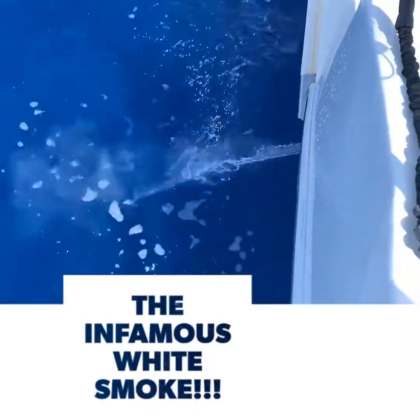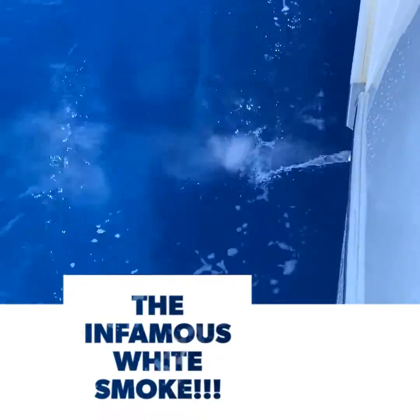The other day while motoring, we noticed white smoke coming out of the exhaust on the starboard engine. There shouldn't be any smoke coming out of your exhaust — if there is, you have a problem. There are three different kinds of smoke that can come from your exhaust: black smoke, blue smoke, and white smoke. Black smoke is carbon, blue smoke means there is engine oil in your exhaust.